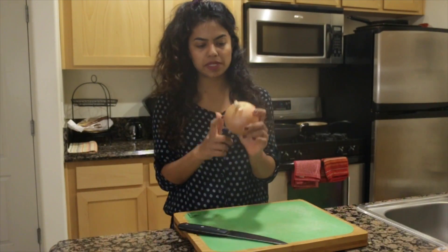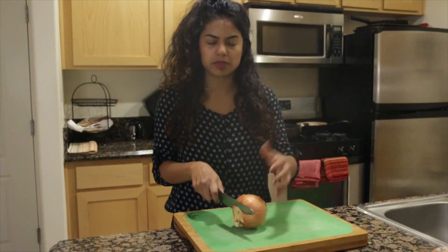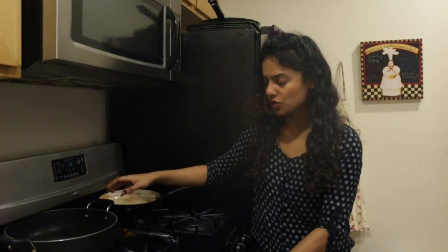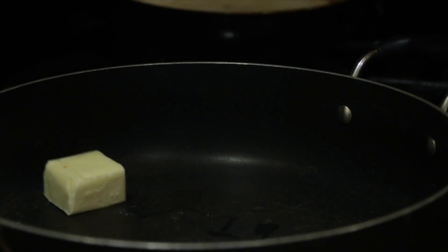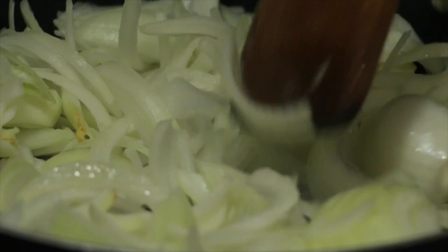French onion soup is actually super easy to make. I'm gonna start with some yellow onions — the reason we use yellow onions is because they have a little bit of sweetness and it helps caramelize. Onto the pot, turning on the stove, in goes two tablespoons of butter and about two tablespoons of olive oil. Once that's sizzling, we're gonna drop in our sliced onions.